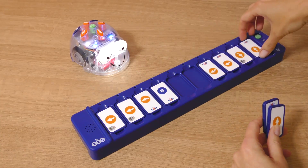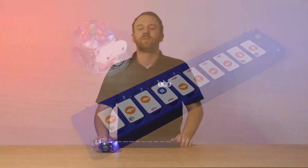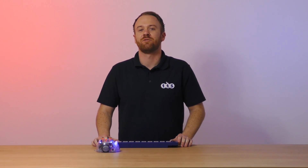Up to three readers can be daisy chained together to allow more complex programs to be entered. With the tactile reader extension pack of tiles, students can easily implement 45 degree turns and repeats.